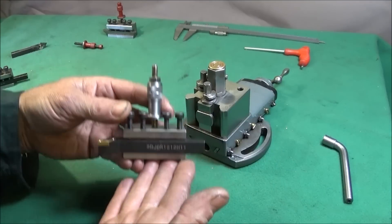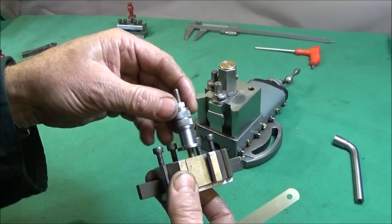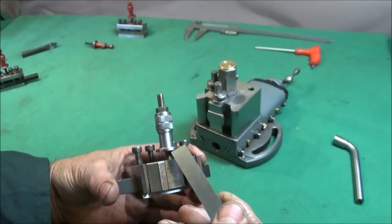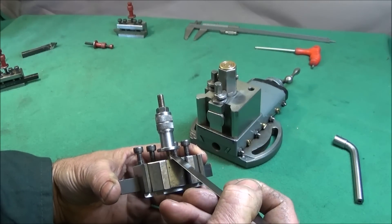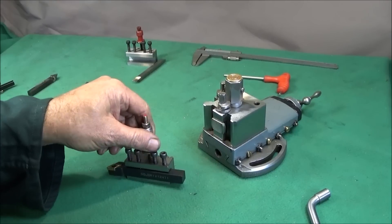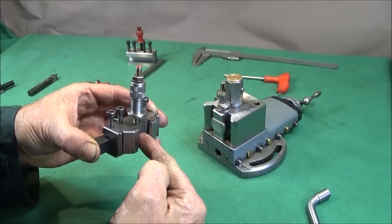On this tool holder I've also remade the height adjustment components. I've drilled out the existing 5 millimeter thread in the tool holder and re-tapped it for a 6 millimeter thread, which is much more sturdy. Six millimeter is about the maximum you can use — there's still enough wall thickness and it won't break through the back face.